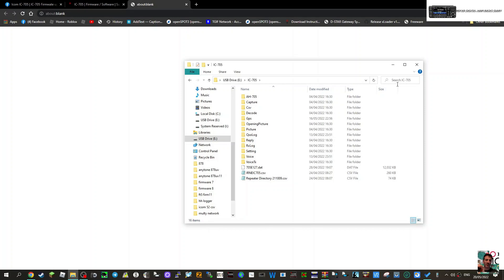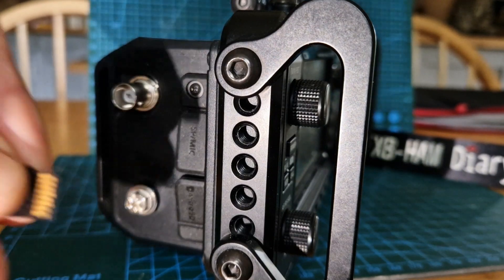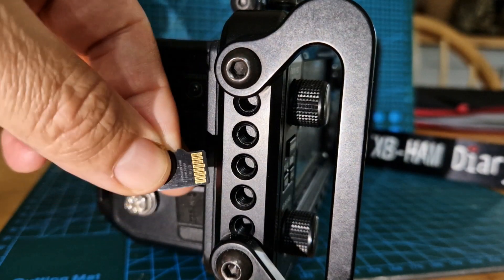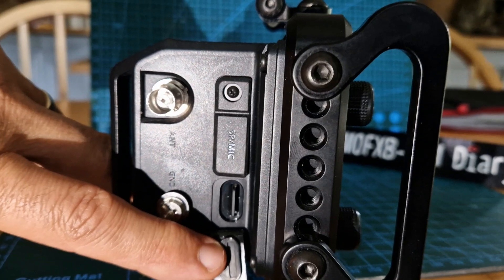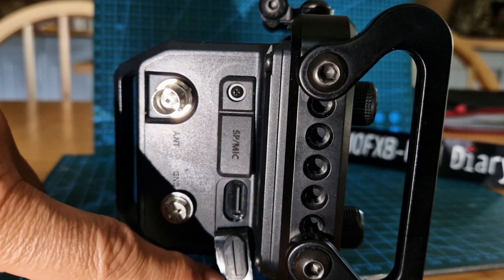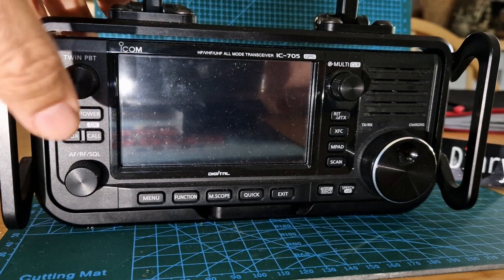Back at the radio, the SD card goes in this way around. Pull the flap down and slide it in with the gold part facing forward. Once it's in, push it so it clicks — but don't force it. We have the click. Now let's turn the radio on by hitting the on button.